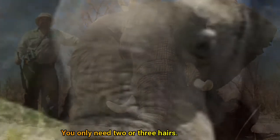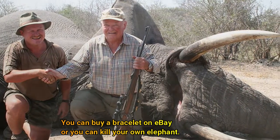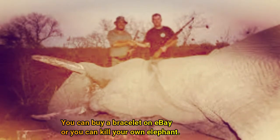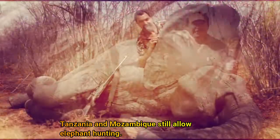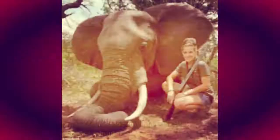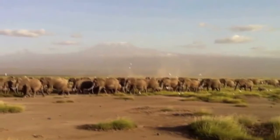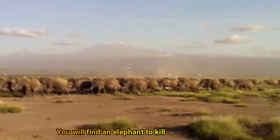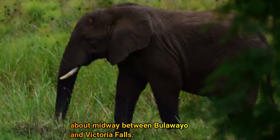You only need two or three hairs. You can buy a bracelet on eBay, or you can kill your own elephant. Tanzania and Mozambique still allow elephant hunting, but Zimbabwe is the best place to go — about midway between Bulawayo and Victoria Falls.